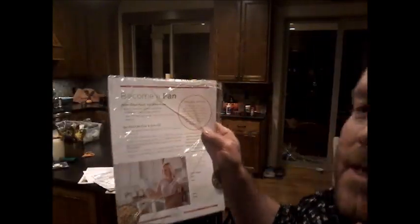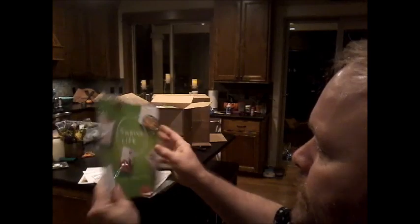Here is 'Become a Fan' — this is a really nice brochure that explains how fans can get credit for free food by giving referrals. And then 'The Best Way to Thrive' is a nice little flyer you can make color copies of. And then this is the Thrive Life clean, simple food brochure — you're going to love that.